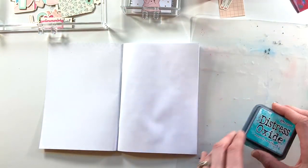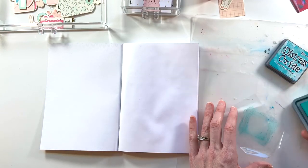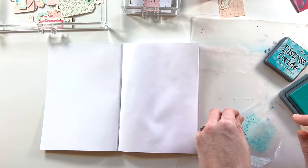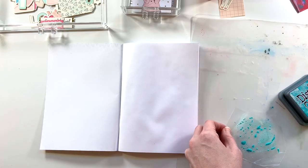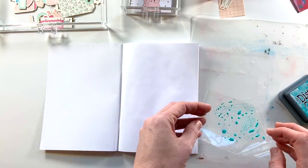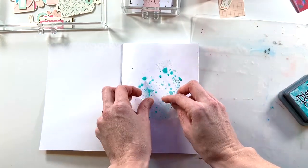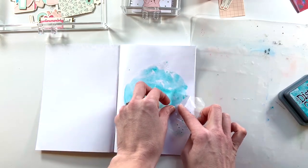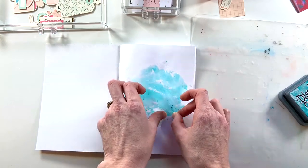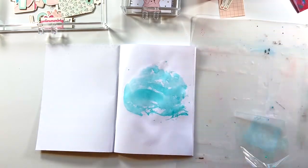I start with Distress Oxide Peacock Feathers because I'm going to go with the combination of teal and coral — I think that is a super beautiful combination and a bit unexpected for February with all of the pinks. I have it on a piece of plastic packaging, spreading it on my paper, and now I'm just smushing it all around. Yes it looks messy and out of control — that's part of what mixed media looks like, and it's all about layering.